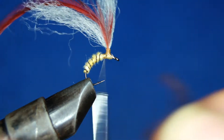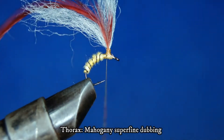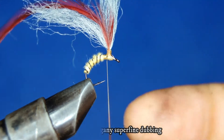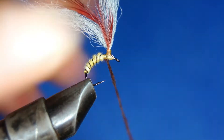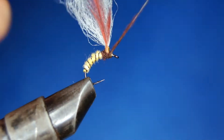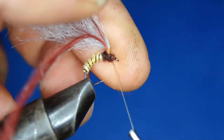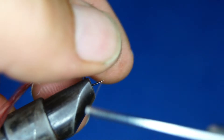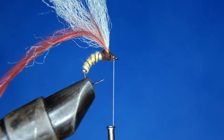For the thorax area I'm going to be using this — it's mahogany superfine dubbing. I'm not dubbing too thick, but at the same time I'm not too fussy about it.